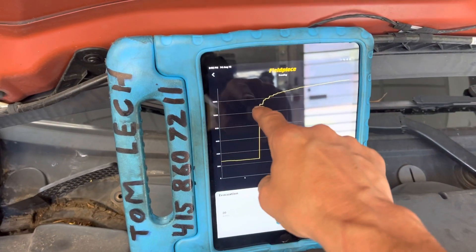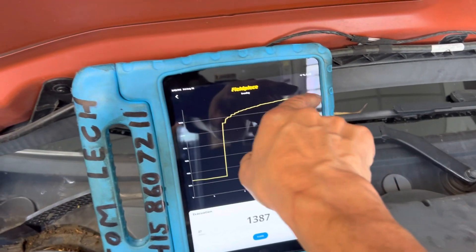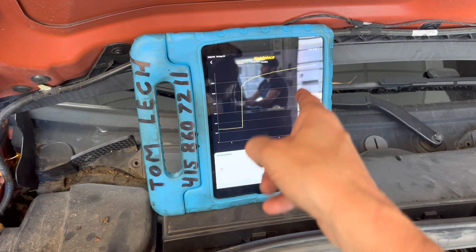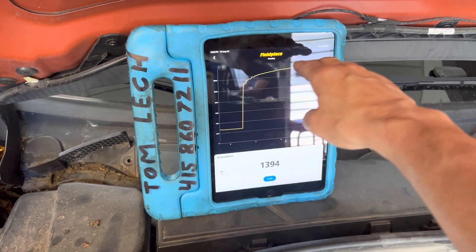As you see, it jumped straight up as soon as I turned off the vacuum source — it jumped up and then it started leveling off. Eventually it'll go flat and won't move anymore. That means you don't have leaks under vacuum, but you can have leaks under pressure. What that is, is the moisture level inside the system — it'll level off right there.